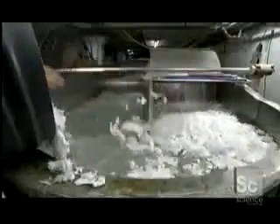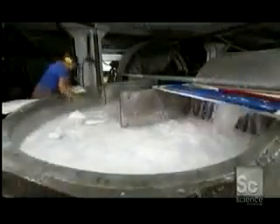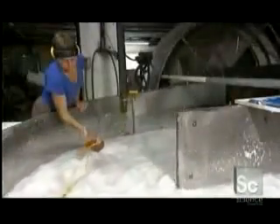Workers fill the hollander with up to 800 pounds of rag. Once all the rag is in, the giant roll descends to begin the beating. Water pours down to soak the fabric as workers push it toward the roll. They sometimes take paper from previous batches, known as broke, and add it to the mix. They may also add a little dye to adjust the color depending on the desired effect.